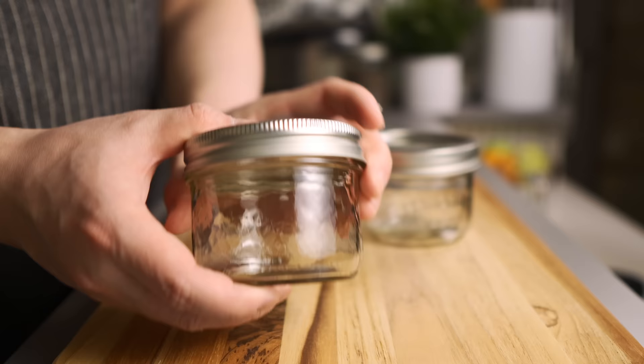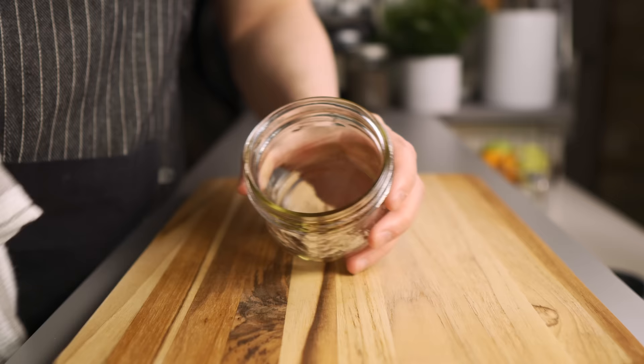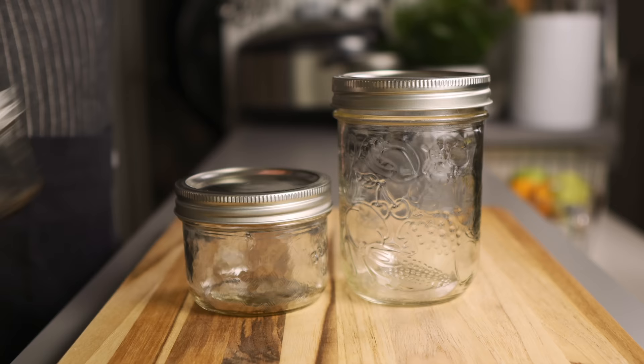When it comes to containers, I like using these small 8-ounce wide-mouth mason jars. They're a perfect size for one individual serving and the wide-mouth openings make it very easy to mix in and easy to clean. If you're interested, I've included links to these in the video description below.